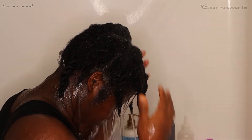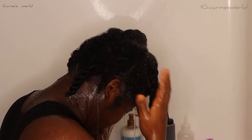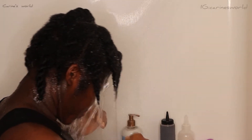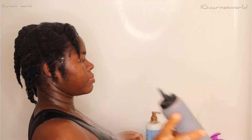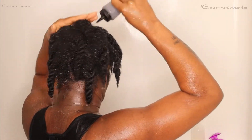First, I start by drenching my hair in water — water is your friend. I drench my hair for about three to five minutes, and then I start with my hair care routine once my hair is properly wet.